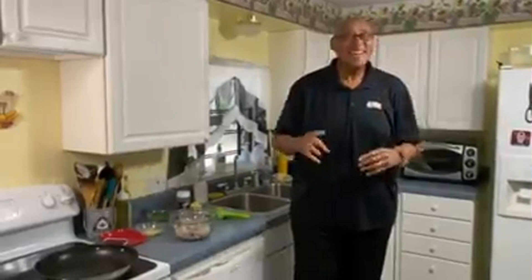Hi guys, Chef Kevin Belton here. Hope you're having a fantastic day. And if you're not, you're about to now because we're going to make some garlic shrimp. Now this isn't just going to be garlic shrimp — this is going to be garlic shrimp.